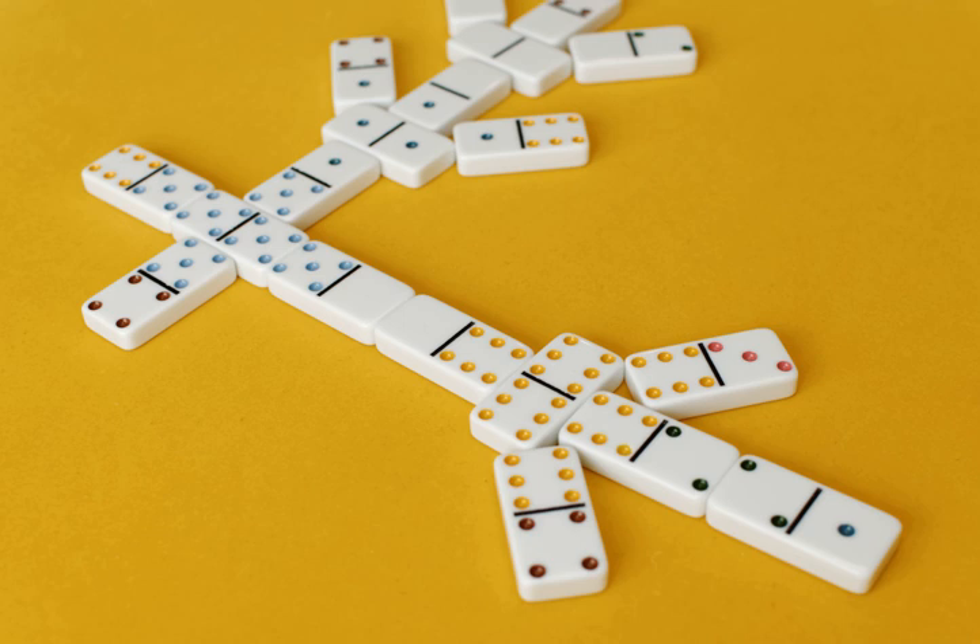The goal of the game is to have the lowest score by the end of the last round. For each round, the goal is for the player to empty their hand of dominoes by playing them on the board.